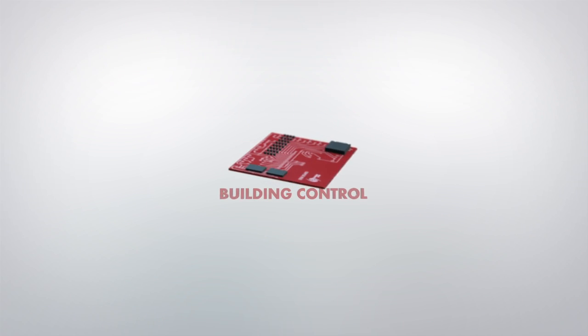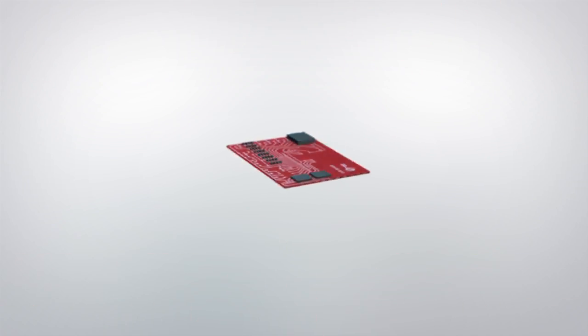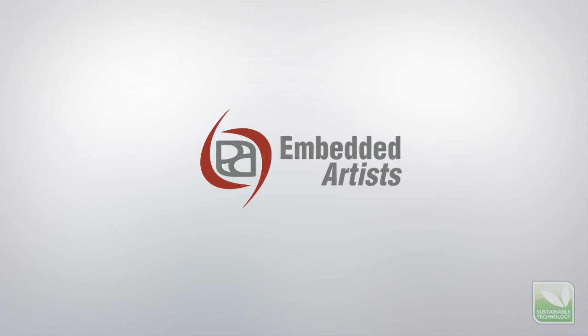Embedded Artists offers high-quality products for a faster and lower risk development cycle, so you can focus on your core business.